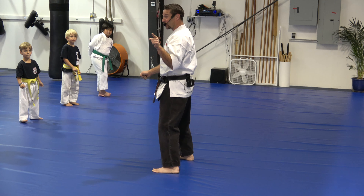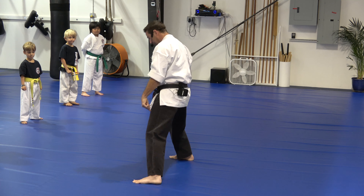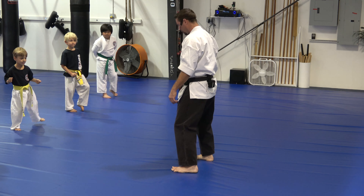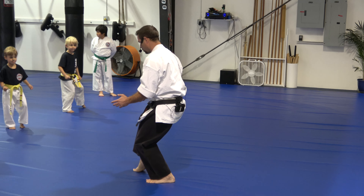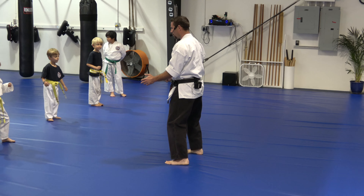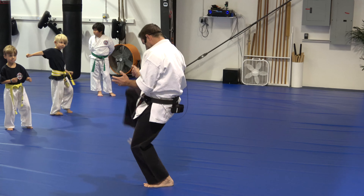Now watch. When we do the short cat stance, we're going to move this way. So watch mine. I step. I copy into the short cat stance. Go back. Ready, set, go. Move. Short cat stance. Show me the kick. Boom. Go back. Ready, set, move. Short cat stance. Light leg kick.